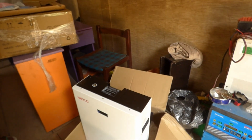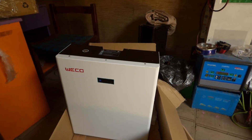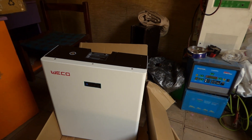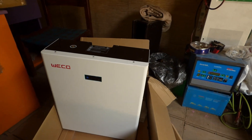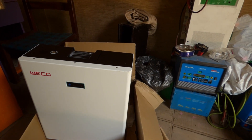So here you're looking at Weco batteries. I've been waiting for this for so long — actually, it came pretty quickly. They shipped it on Saturday, arrived in Lagos on Sunday or Monday, and then they delivered it to us today, clearing customs two days ago.